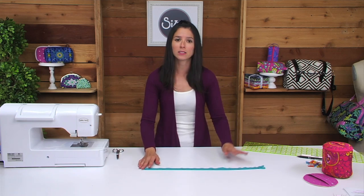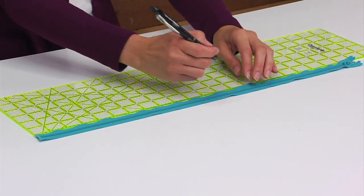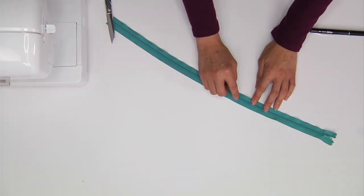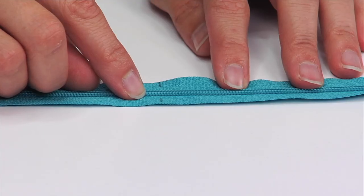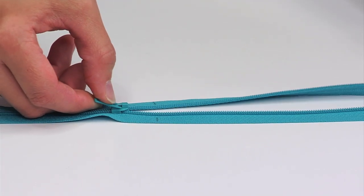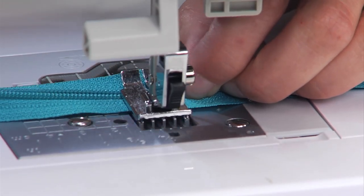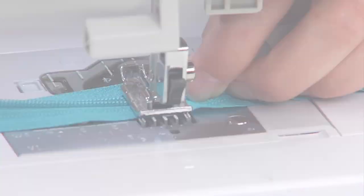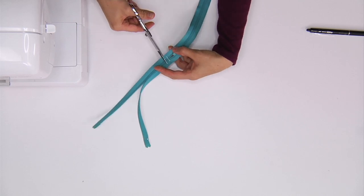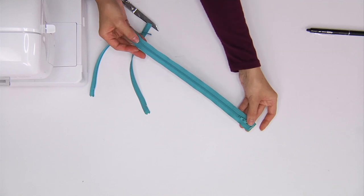Now that I've got that straight edge, I'm going to take my ruler and measure 13 and one quarter of an inch. I need to create a second zipper stop on this end, to the inside of the markings. Unzip the zipper so that the zipper head goes past the markings. Now that I've created that new bar tack, I can go ahead and cut at the line I drew. That zipper now measures 13 and one quarter of an inch.